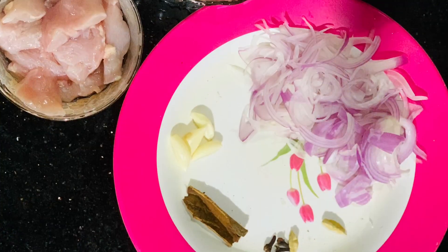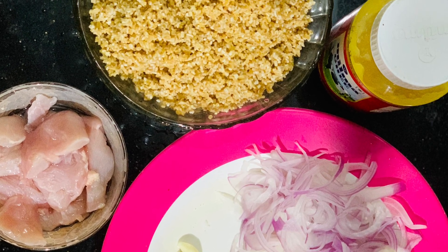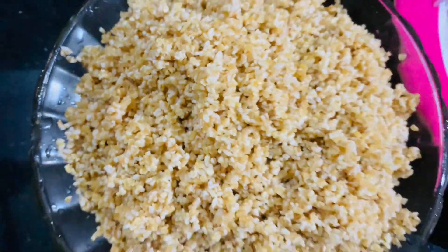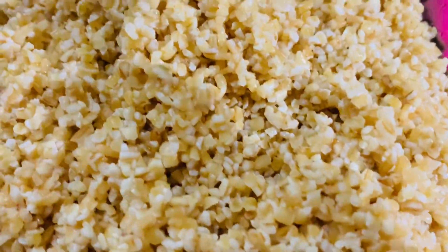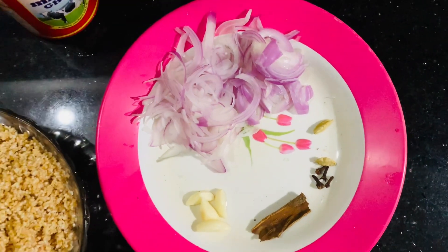In this video, we will make an easy recipe for Alisa. We will make two cups of Alisa and prepare the ingredients for Alisa.